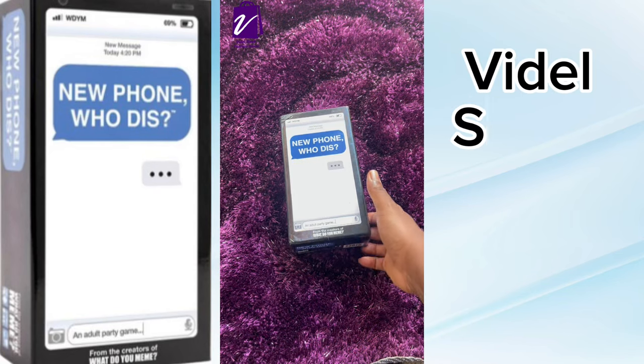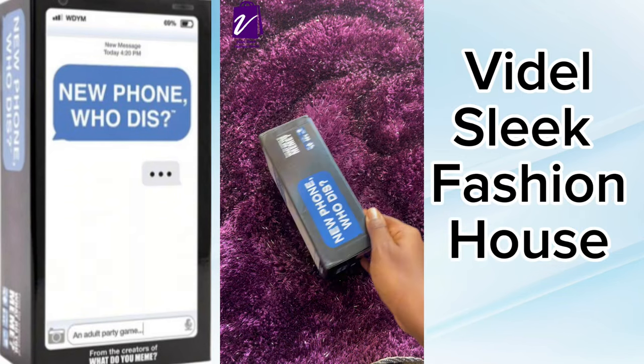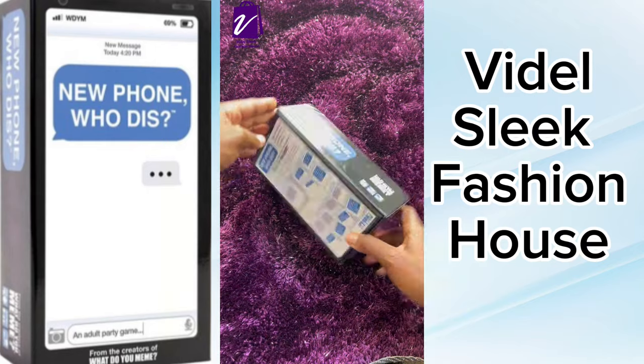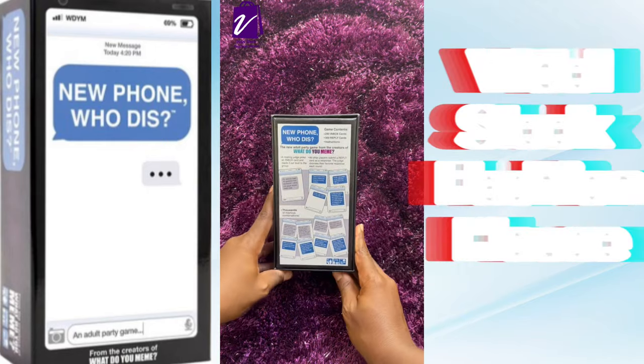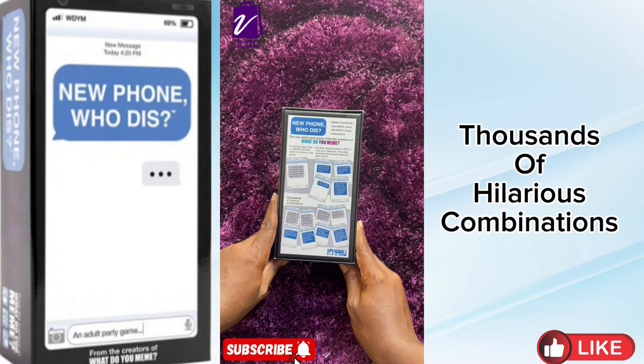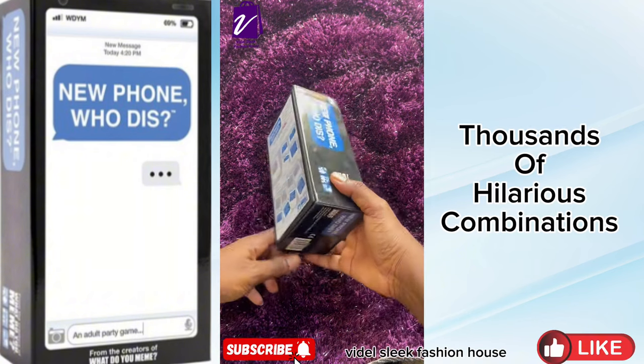Hello, this is Videl's Lee Fashion House at your doorstep again. Let's talk about this card game, New Phone Holders. This is an adult party game. It has thousands of hilarious combinations. Now let's get into the game.